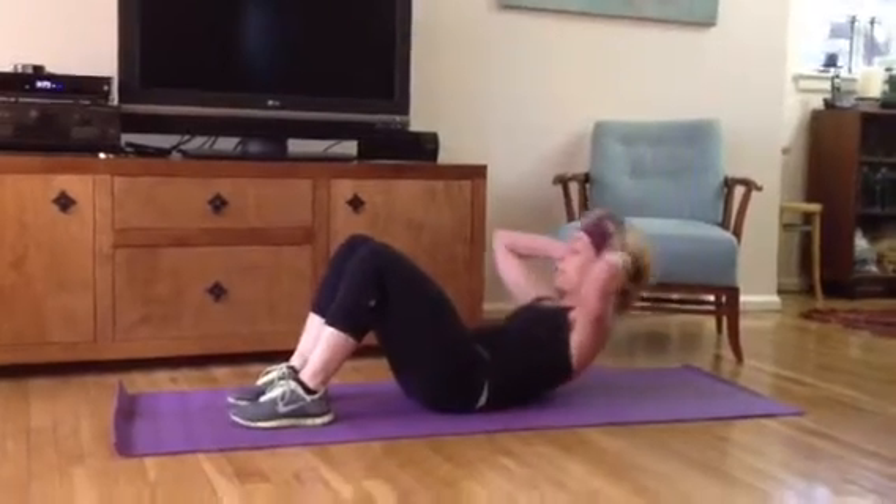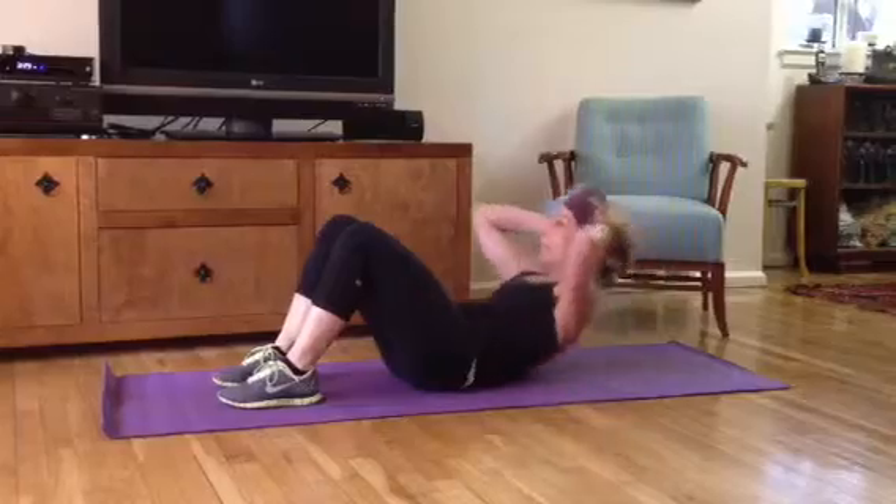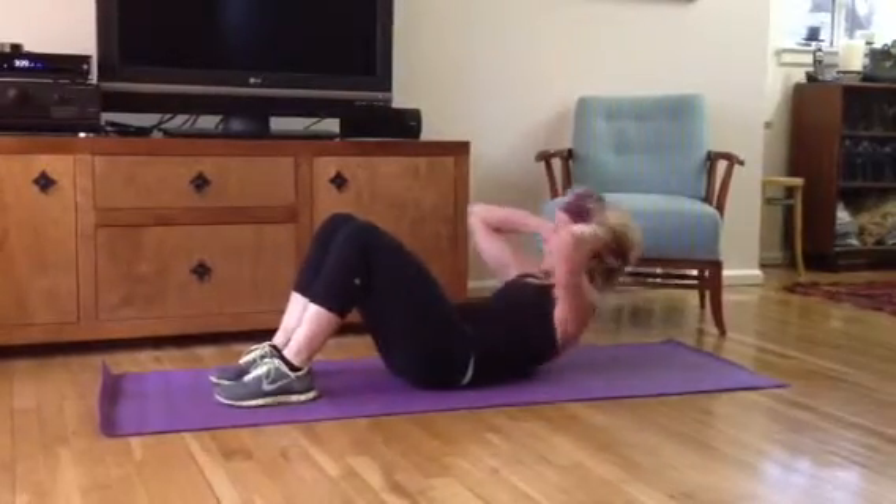Crunches. One, two, really tight. Just stay up and keep it moving higher every time. Eight, nine, ten.